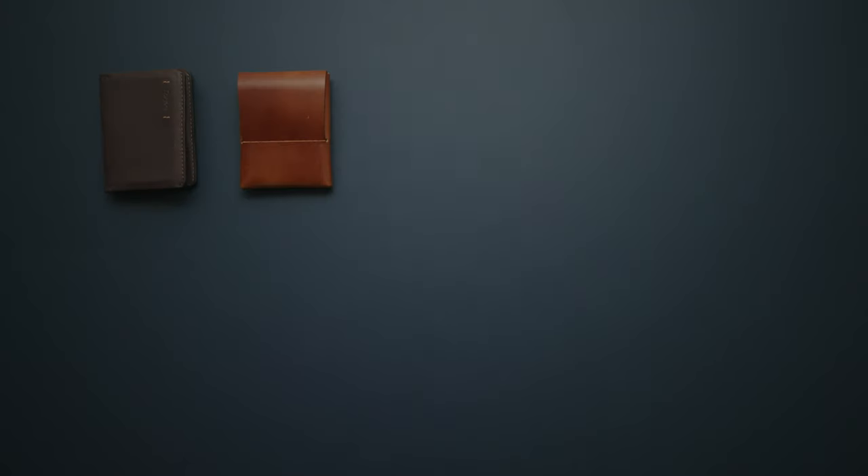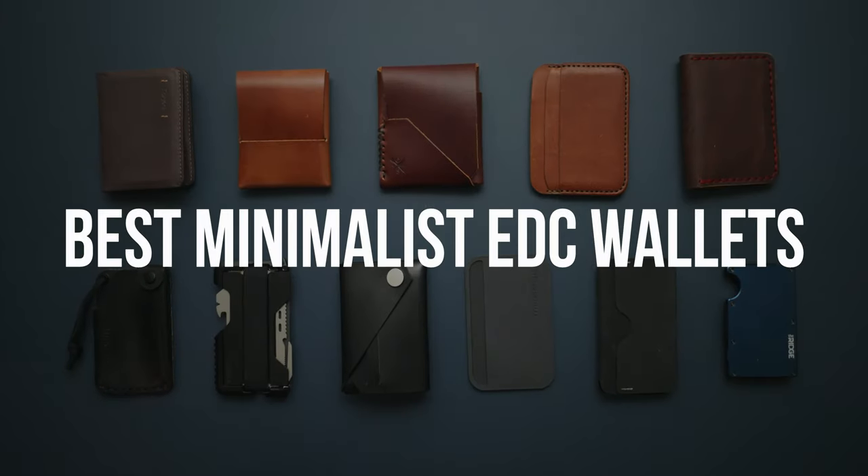Tired of carrying that overstuffed wallet everywhere? Here are some of our favorite minimalist wallets to slim down your pockets.